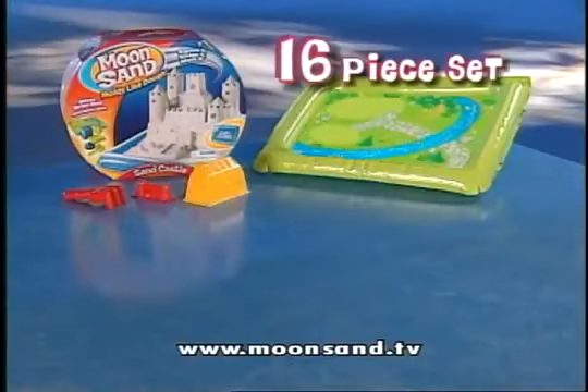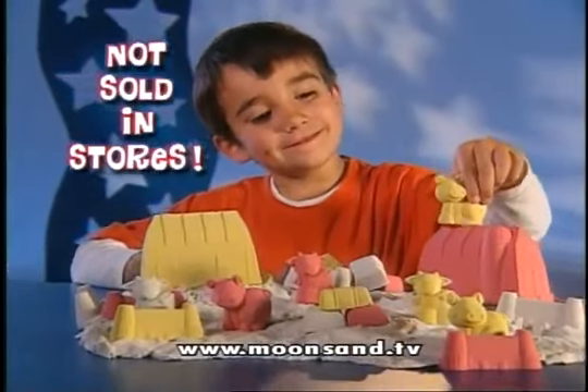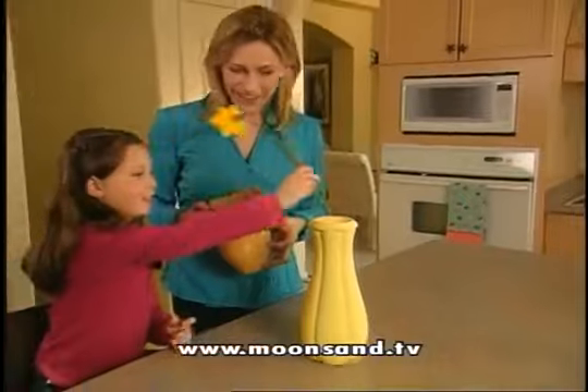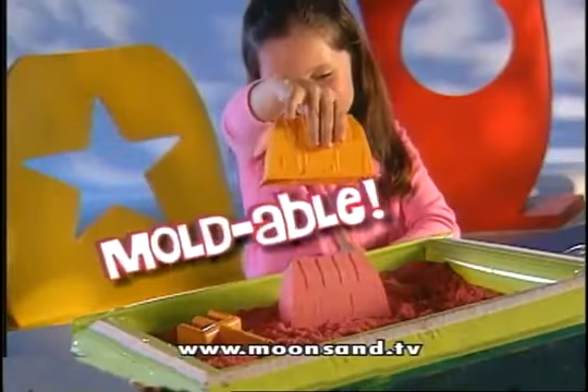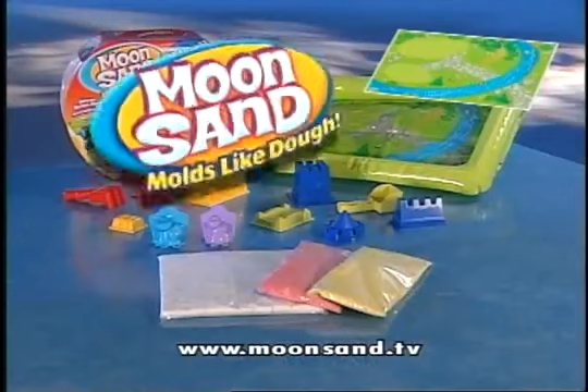You get this entire 16-piece Moonsand set for $29.95. This offer is not available in stores — it's only available through this exclusive TV offer. It's moldable, holdable, squishable, squashable. It's out of this world. It's Moonsand!